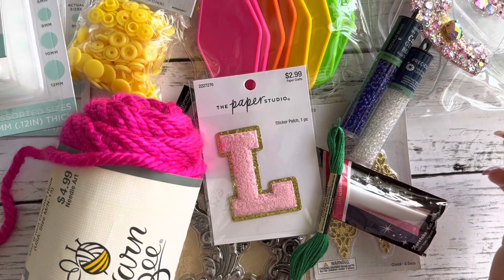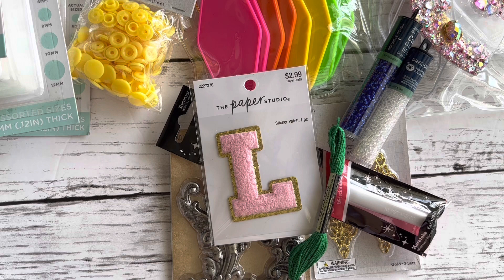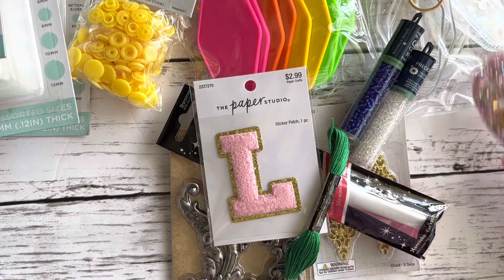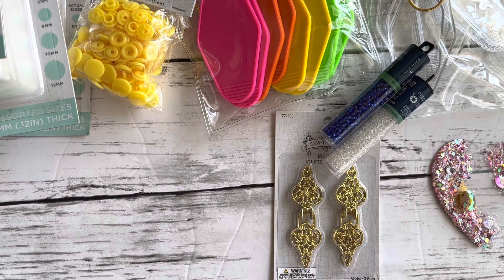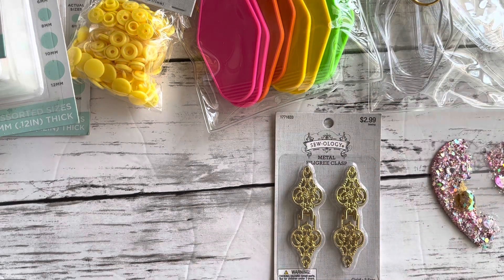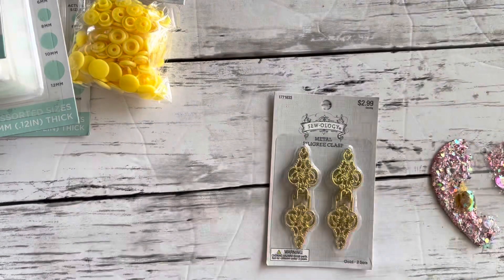That is my haul from Hobby Lobby! I did get some things at Joann's but I left those in the car. Nothing big — their paper is 50% off and I bought hot pink cardstock, about four pieces, then four pieces of some strawberry printed ones, and about three acetate sheets.